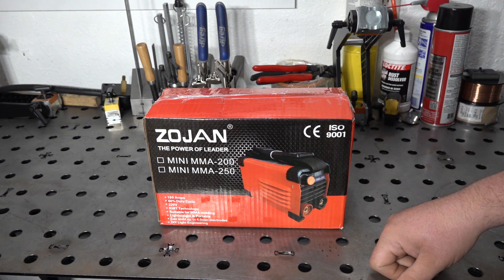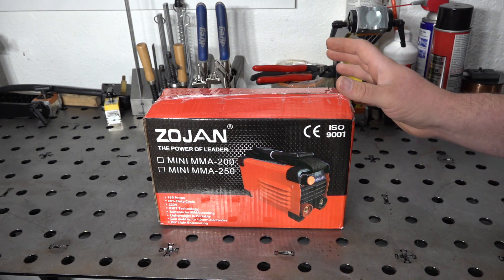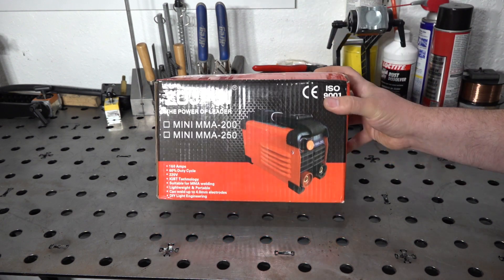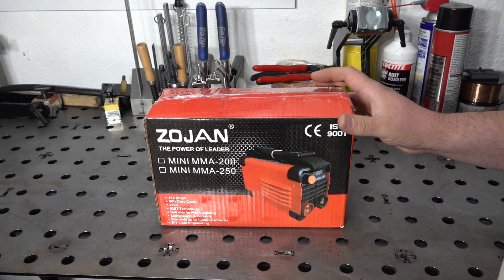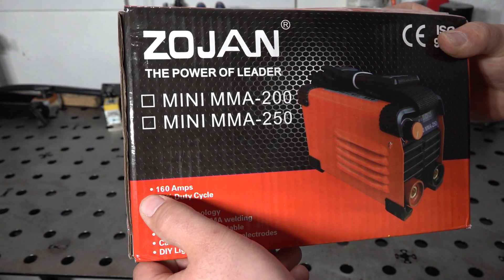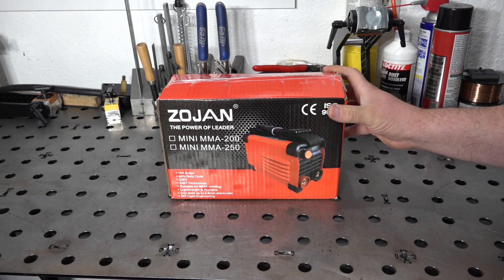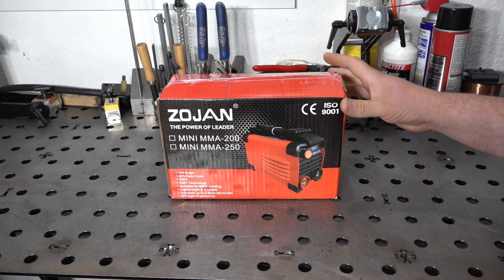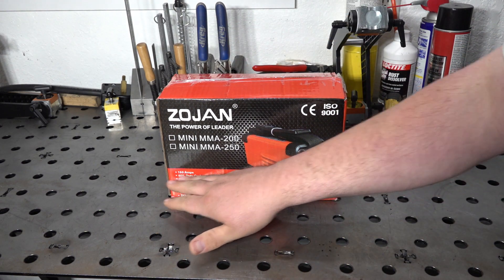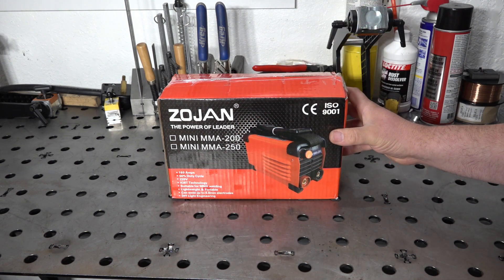One ad did list it as a 160 amp welder, but the one I ordered from specifically said 20 to 250 amps output in the specs. Now, 250 amps output in a welder this small — very hard to believe. And unsurprisingly, if you look at the box itself, it says pretty clearly: 160 amps. So the 250 amp rating is either embellishment, wrong, or lies — whatever you want to call it. I probably would not expect to get 250 amps out of this, and at least one ad did list it as a 160 amp output machine.